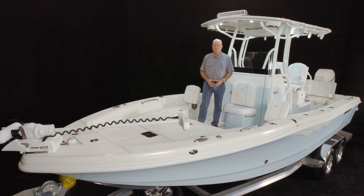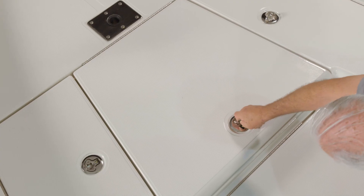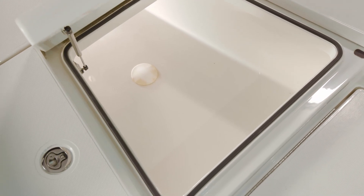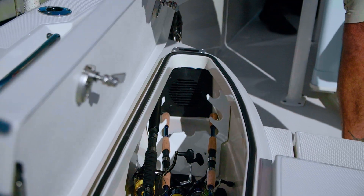At the bow is where we find evidence of the versatility of this rig with a large casting platform. For fishing, there's a 320-quart fish box with overboard drain, a cooler or bait well in the step, a dedicated in-floor bucket storage, and twin lockable rod boxes.